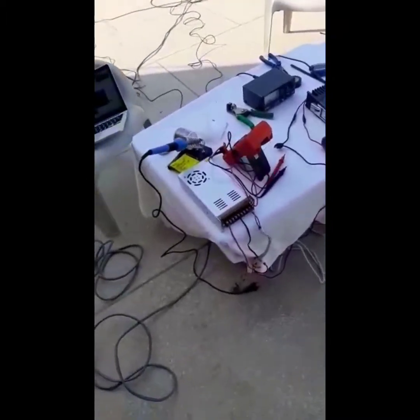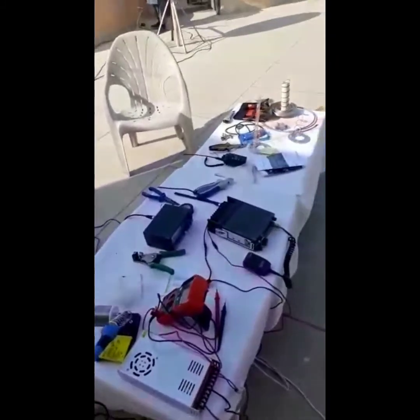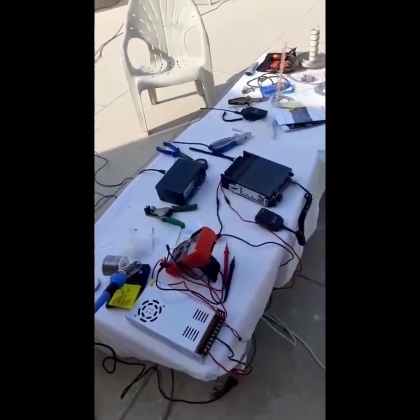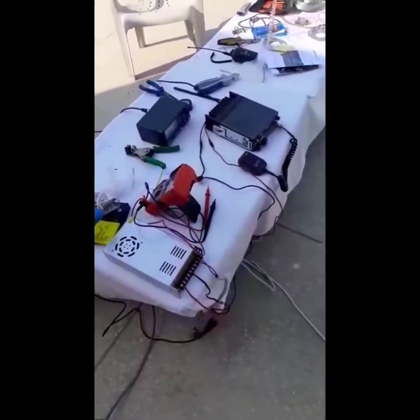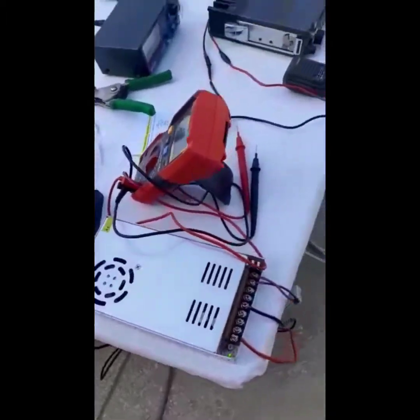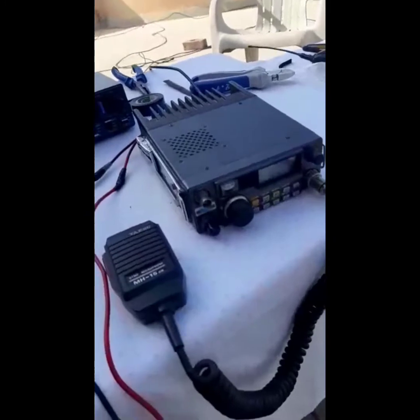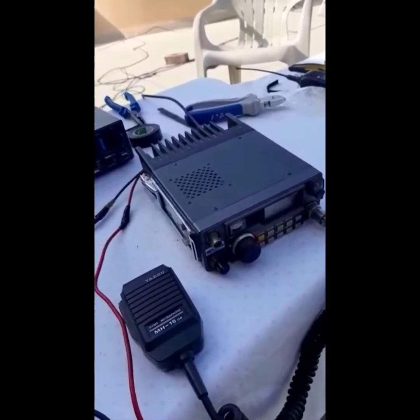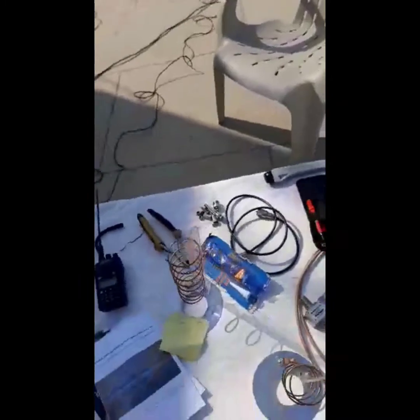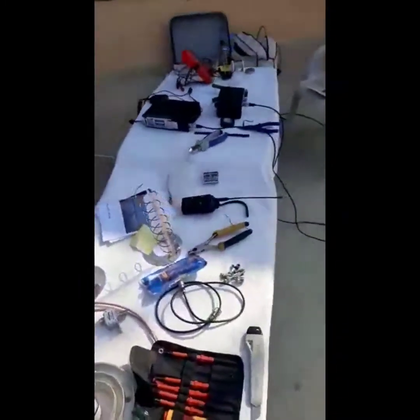Okay, today we are here to try once again QO-100 — Qatar Oscar 100 — the geostationary satellite. What we have done so far: we have a power supply, we have a Yaesu FT-290R all-mode radio, and we have a couple of helical antennas made by Dr. Vakar. Dr. Saab is here and this is our third try.